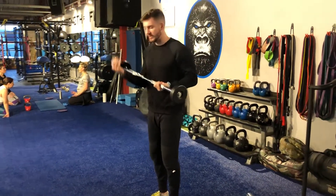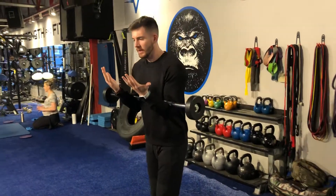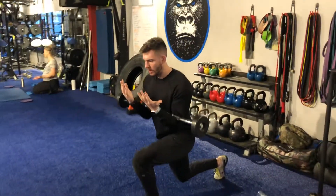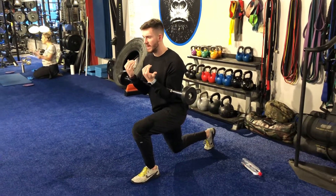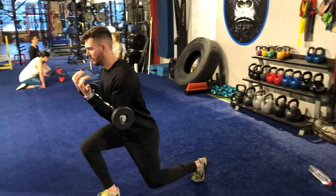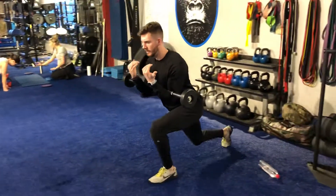We're going to go into a Zercher position. I'm holding this bar in a Zercher position. We're going front to back low lunge. All I'm doing is keeping my chest nice and proud. I'm lunging forward, I'm lunging back.